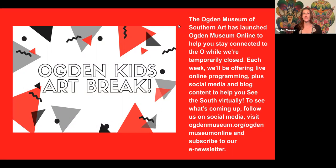Today we get to look at the imaginative and intriguing work of Southern artist Minnie Evans. The Ogden Museum Online has created programming available to everyone to keep you connected to the South while we are closed temporarily. Each week we offer live programs plus social media and blog content to help you see the South virtually. Please follow us on social media or go to our website at www.ogdenmuseum.org slash Ogden Museum Online.